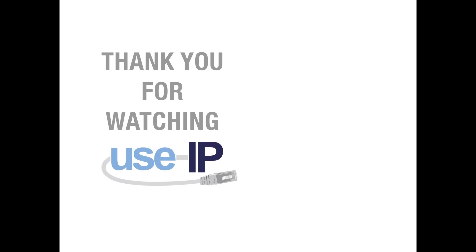Thank you for watching and subscribing. If you haven't subscribed already, please do. Check the description below for links to our Facebook, Twitter and Google Plus feeds, and follow the link for our webshop. If you want more videos like this, click the playlist. Thanks again for watching and see you in the next video.